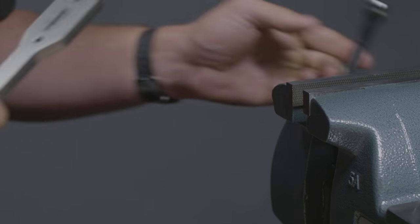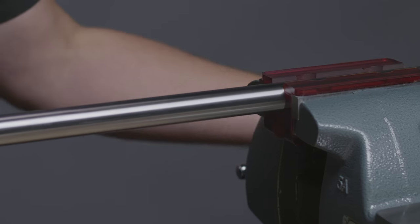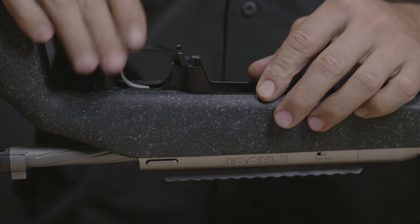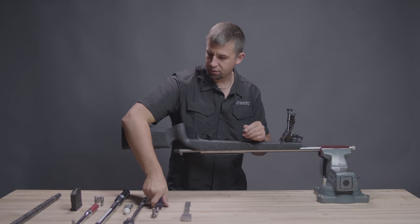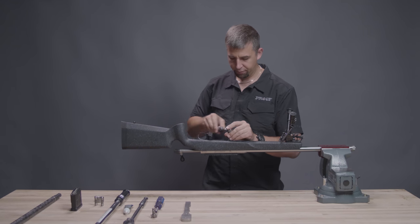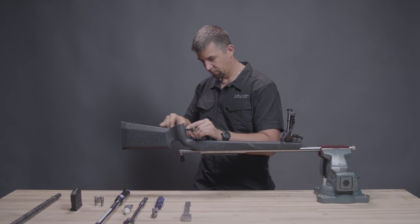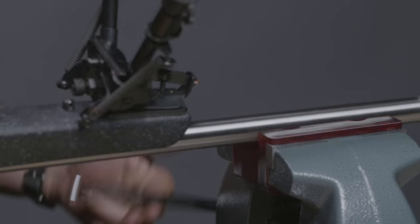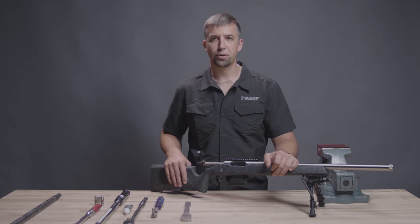We're going to remove our action wrench and install our soft jaws. Put our barrel and action back in the vise and reinstall the stock. Install the bottom metal with our 3/16 Allen wrench, start the threads, then transition to our quarter inch drive torque wrench, torquing the front to 65 inch-pounds, moving to the rear and center, and reconfirming the front. We can remove the rifle and install our magazine. Now you're ready to go to the range with your 6.5 Creedmoor.